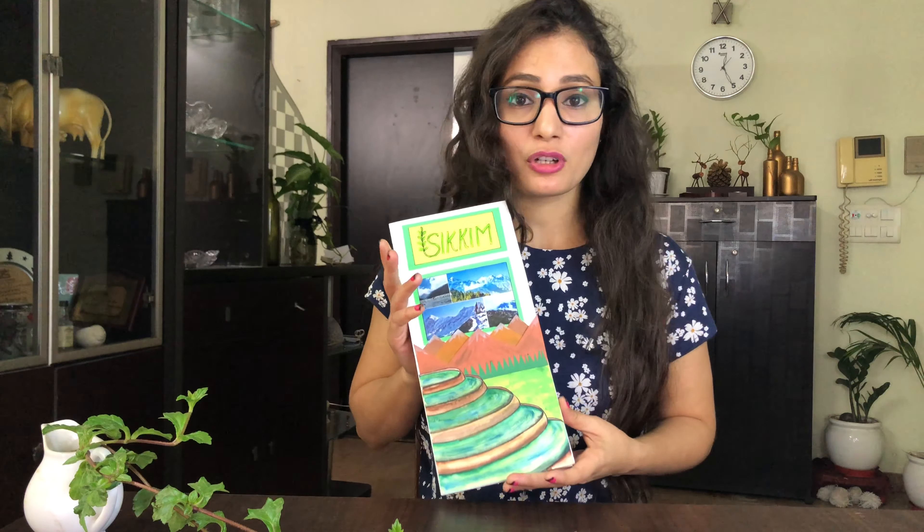Hi everyone, this is Bhavna Sharma, welcome back to my channel Patrokalaa. In today's video, I have taken a travel brochure project. I have previously made a travel brochure project on Meghalaya and people commented asking how to make one, so now I am making a travel brochure project on Sikkim.